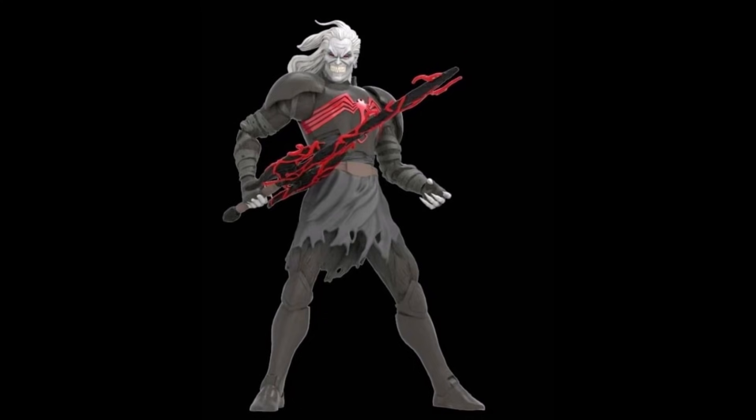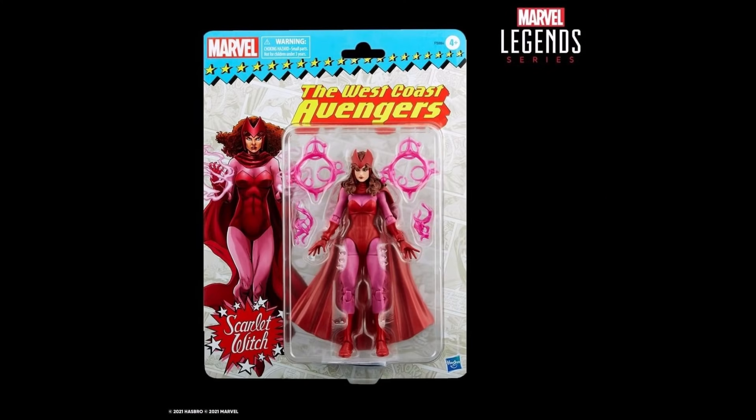Next they revealed their next Walgreens exclusive, and it's actually part of the Super Villains wave — same package from that wave — and this is Baron Zemo, a very nice classic-looking Baron Zemo. This is a must-have, it looks great. Look for that at Walgreens; hopefully they put it up on the website because I have no luck hunting Walgreens stores — my local Walgreens are absolute trash.